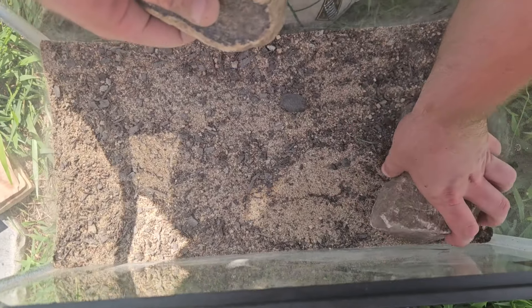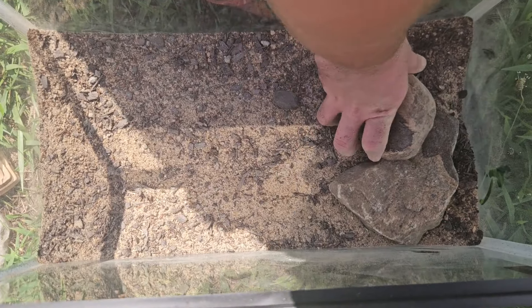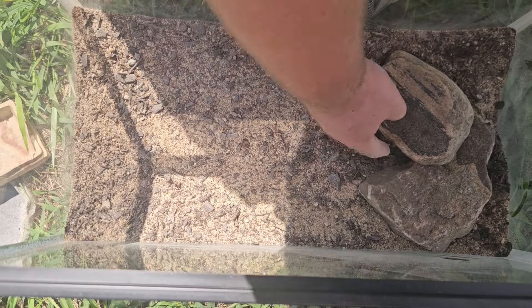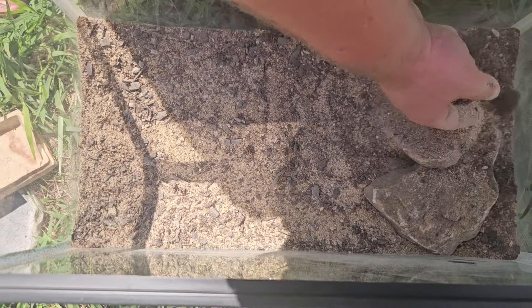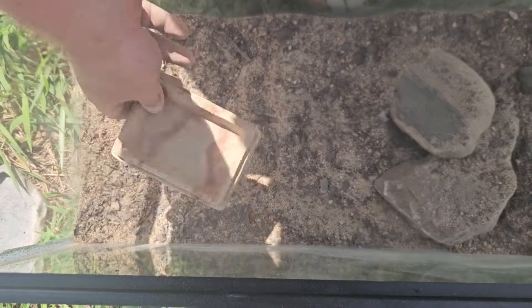Got some rocks — just random rocks I found outside about a year ago and never did anything with. We're going to stack them up and make little hides for him. He can get up in this little tunnel, hide from predators he thinks are out there — though really they aren't because he's living in a tank. Placing the rocks very far into the tank on his cool side.